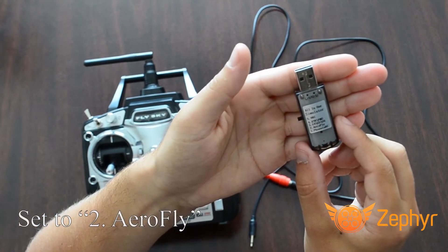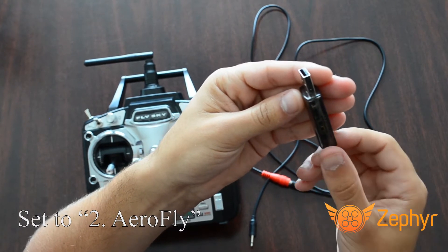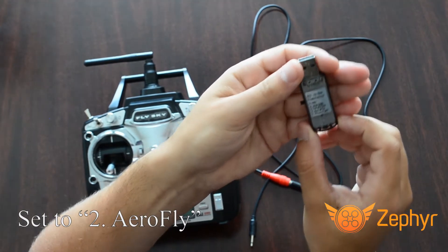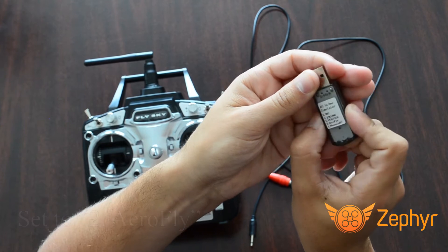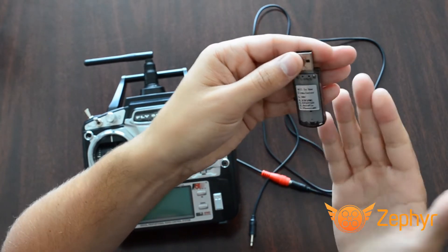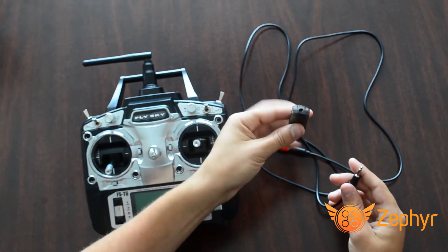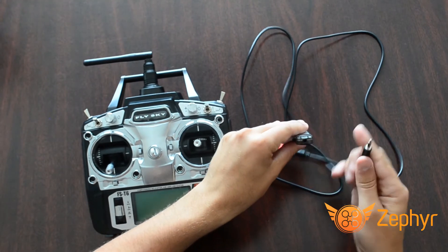The switch on the left-hand side of the USB adapter needs to be set to the AeroFly position to function properly. While holding the USB adapter with the USB port upright, move the switch down to the bottom, then move the switch up one click to the correct position. Place the other end of the audio cable into the USB adapter.